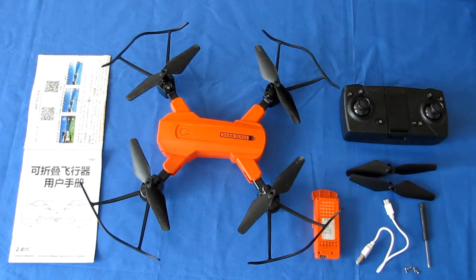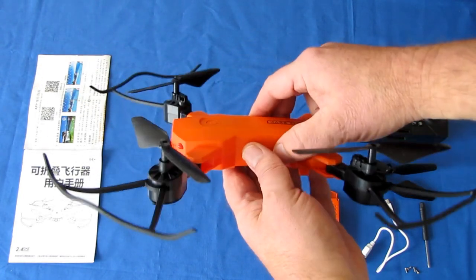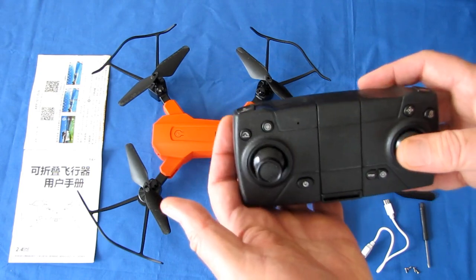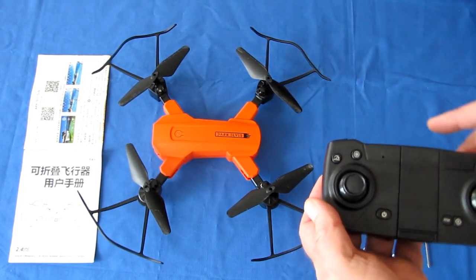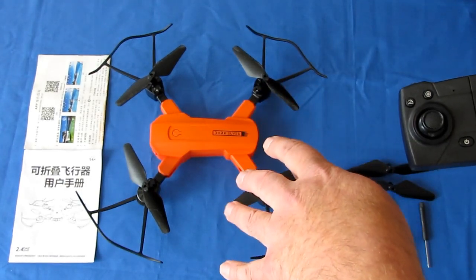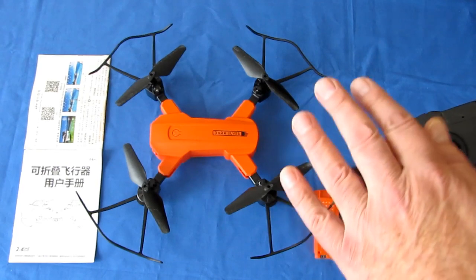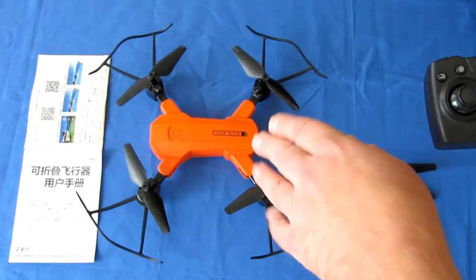There is an advantage to 802.11ac — it transmits on the 5 gigahertz frequency range. These controllers are nearly all transmitting on the 2.4 gigahertz band. If this had 2.4 gigahertz Wi-Fi, it would interfere with the controller. The advantage of using 5 gigahertz on these drones is there's no interference between the two, so you should get relatively stable video recorded to your phone with less frame dropping and frozen frames.